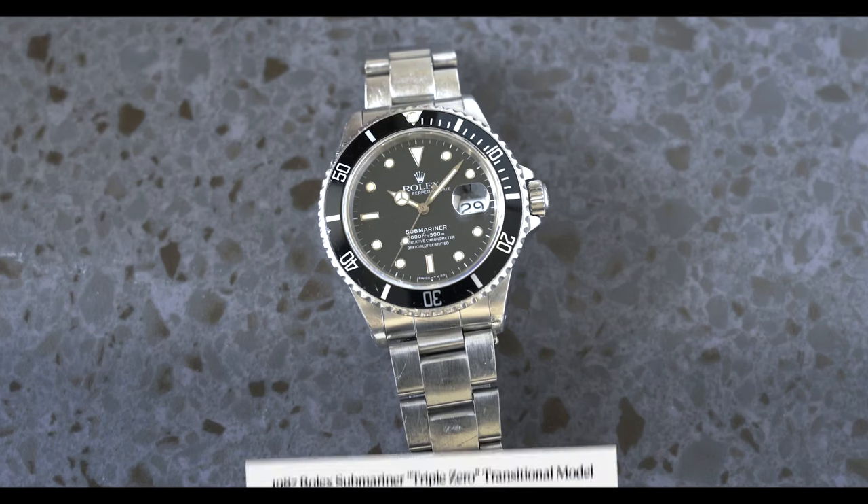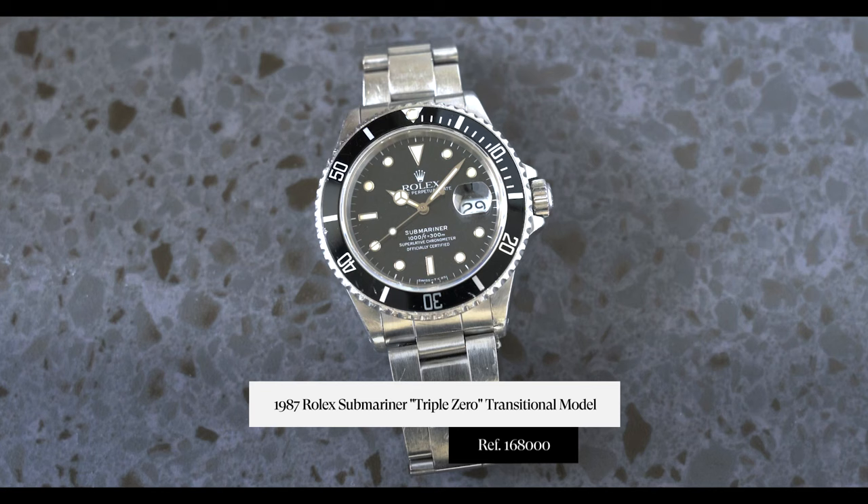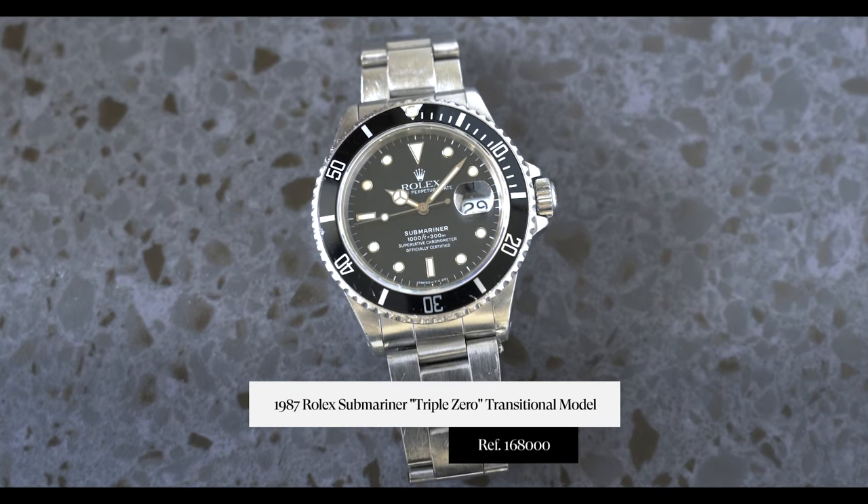Hey guys, it is Cam with Craft and Tailored. In this episode of 'What Is On My Wrist,' we're talking about a transitional Rolex Submariner — the reference 168000, aka the 'triple zero' (three zeros). This is a really cool watch. We have one that is full set and it's a really nice, honest example. The case is really clean and it has all of its accoutrements.